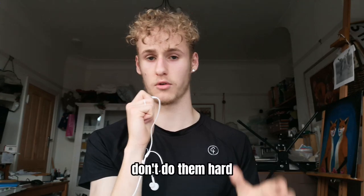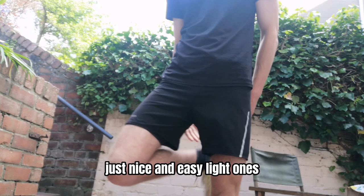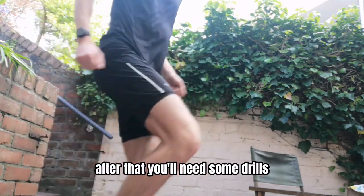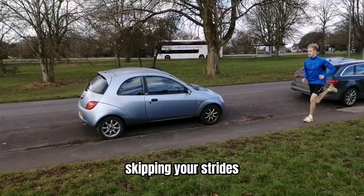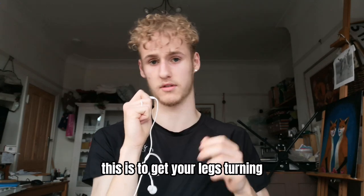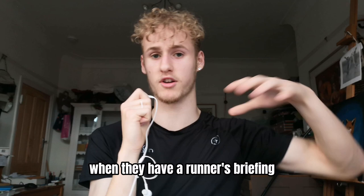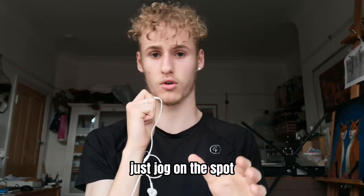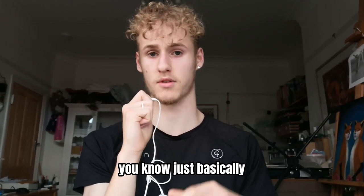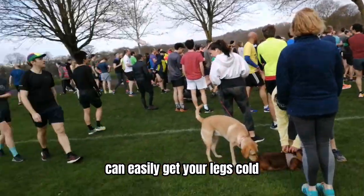After that, you want to do some light stretches — don't do them hard, just some quads, nice and easy, light ones. After that, you want to do some drills: high knees, heel flicks, skipping, strides, stuff like that. This is really good because it will shock your muscles and get your legs turning with some speed. The final step is just to keep moving. When you have the runner's briefing, just jog on the spot, jump up and down — basically keep the blood flowing to your legs, because that 5-minute briefing can easily get your legs cold. If you follow these 5 steps, you should be nicely warmed up.